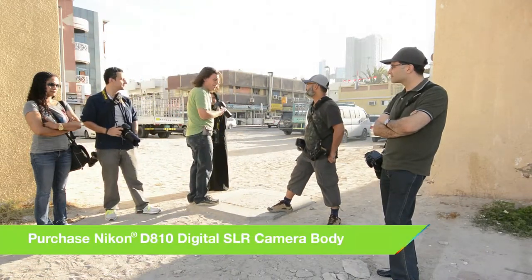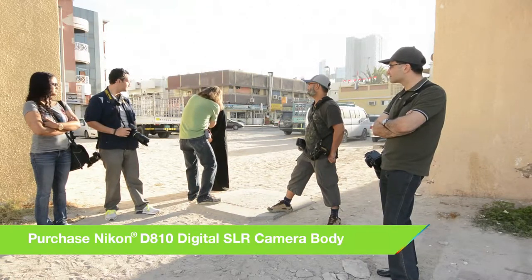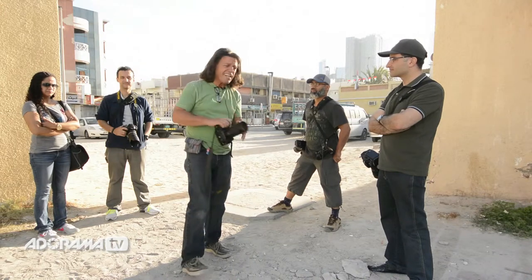I'm going to walk up and take a meter reading off of the face of Aroma. It doesn't have to be in focus, and from that I'm going to set my exposure. You'll clearly see an out-of-focus face of Aroma, yet it is a correct exposure — manually set at F8 at 1/80th of a second.